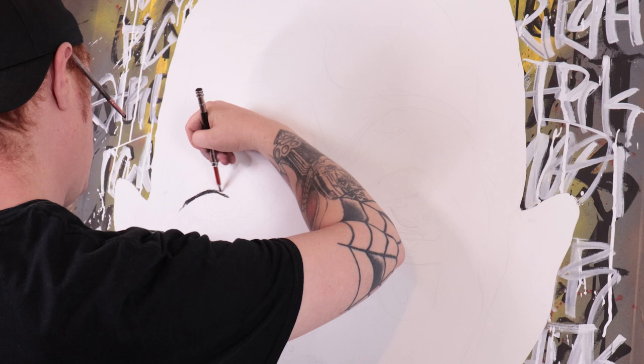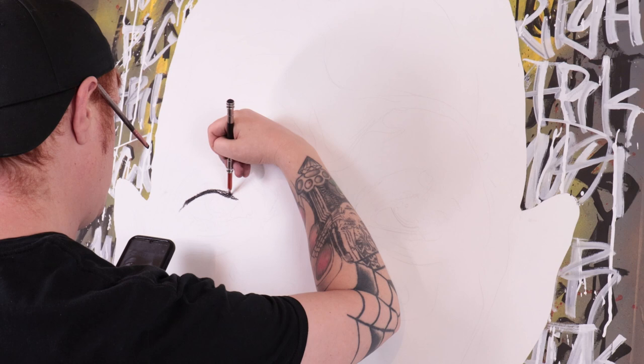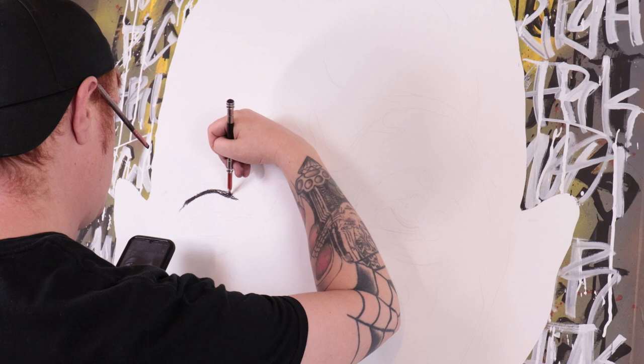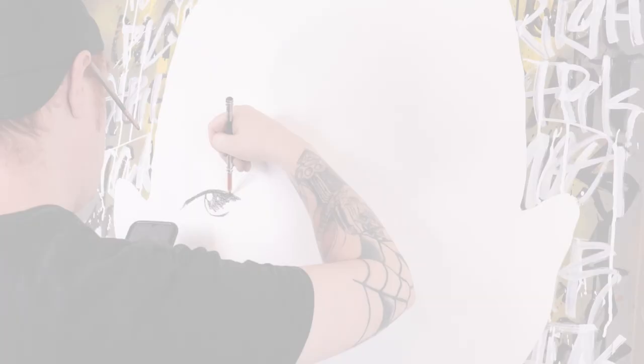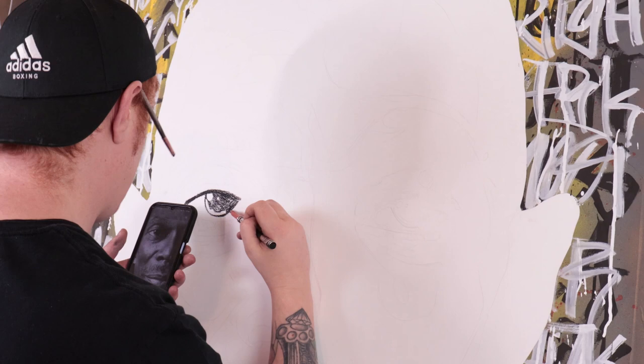With the charcoal I'm pretty much using every technique I've covered over the last year in all the previous videos. If you're curious how I achieve these results, go back and have a look at some of the older videos — I do go into a lot of detail on the different techniques you can use.